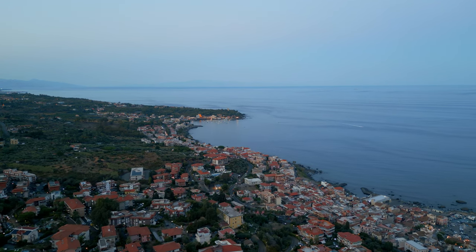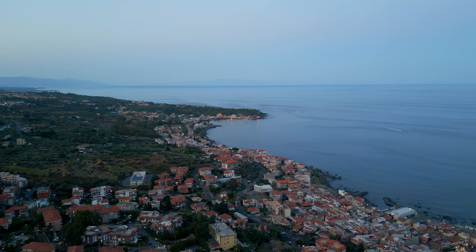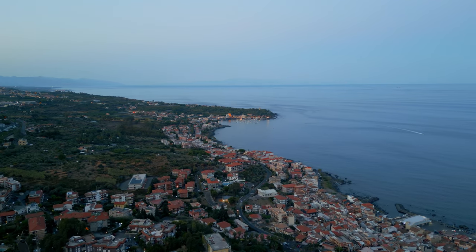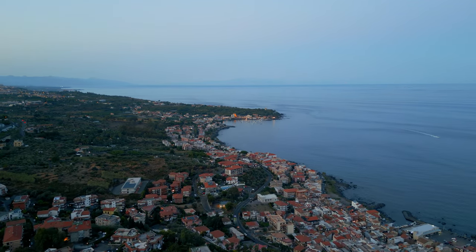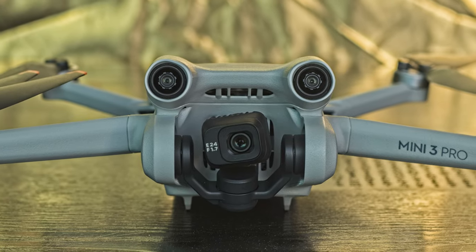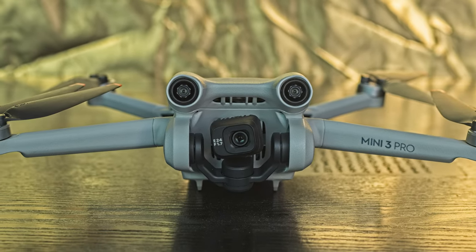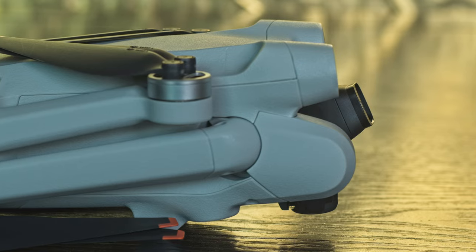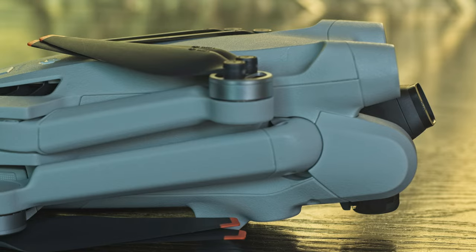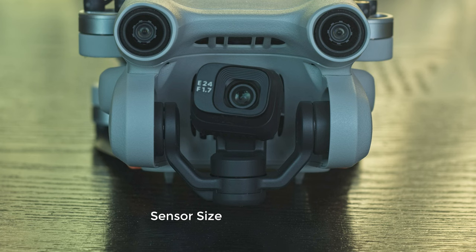So in this video I will catch two birds with one stone: a full checkup of the improved footage quality of the Mini 3 Pro, and a comparison with the new model in terms of video quality and functionalities. The engine, body, gimbal and camera in the two models are exactly the same, so there is no difference in in-flight performance, speed, stability and wind resistance. The sensor size is 1/1.3 inches and the video resolution is 4K.